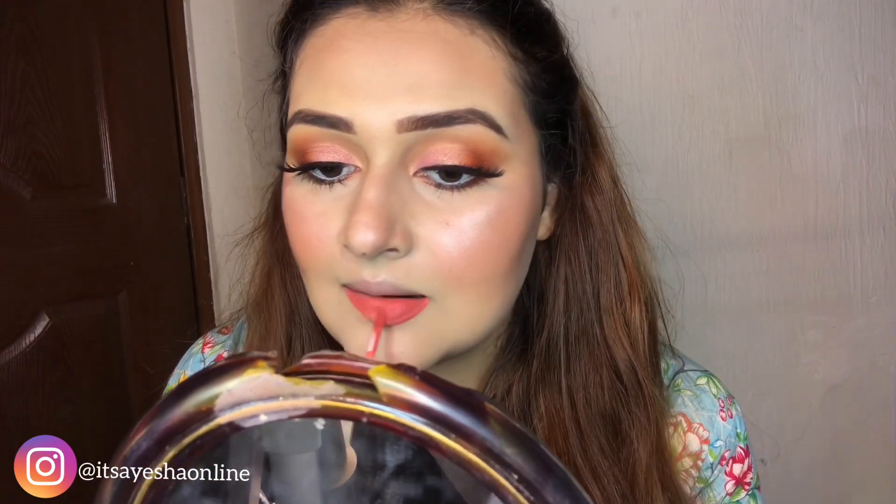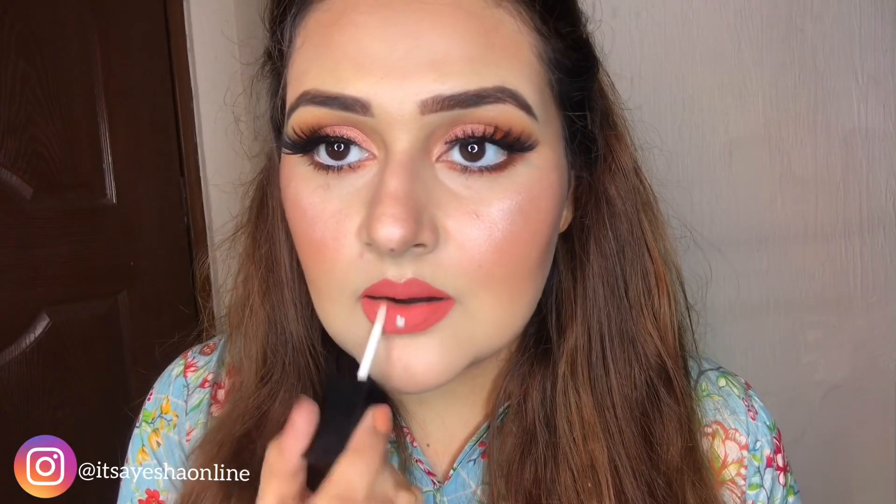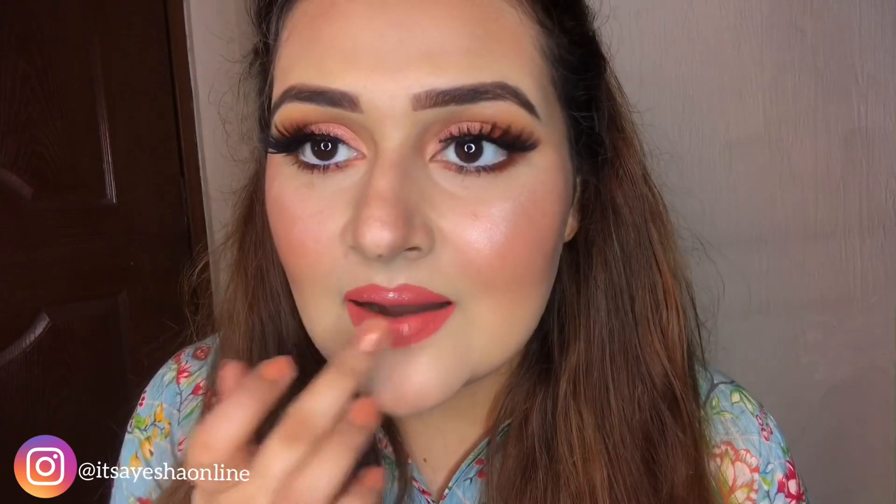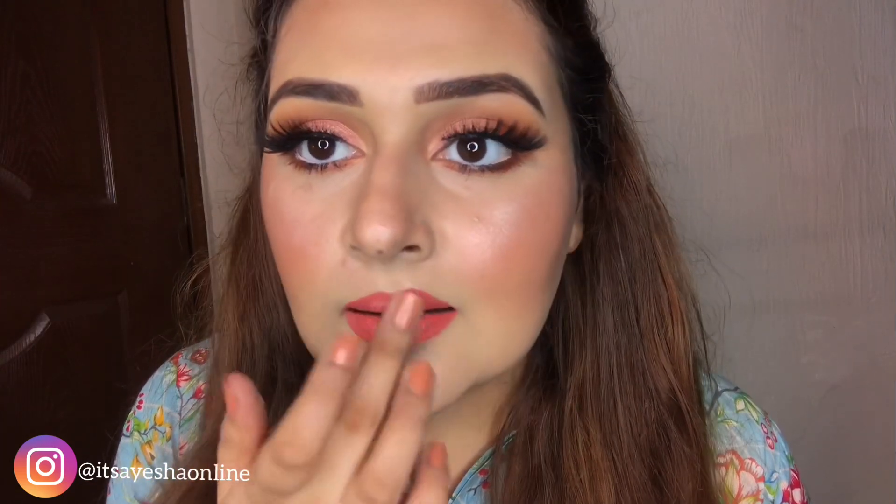Now I'm taking a lipstick — this is Flutter and Dream's lipstick. I'll mention the shade number below in the description box. It's a very nice pinkish coral color, an orange and pink mixture. It looks very good in summer. Now I'm also taking this Miss Rose lip topper — it has a glossy effect on the lips. Lip toppers are so trendy. Personally I don't like lip gloss or lip topper, but for this look I tried it and I really like it.